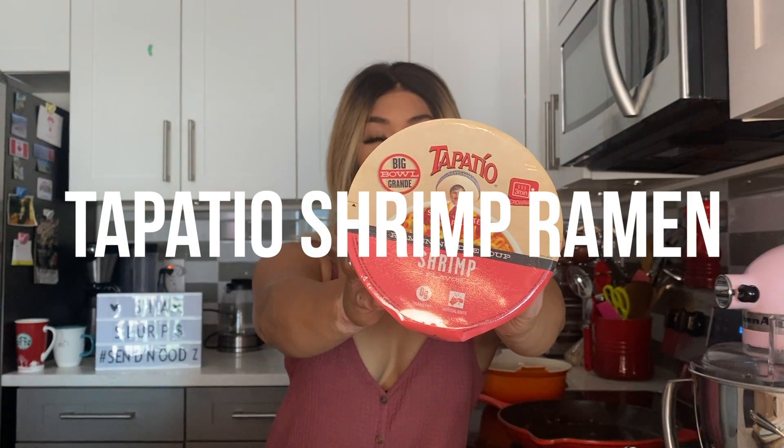Hey everyone, welcome back to another episode of CS Slurps MSG Mondays. Today we're going to be trying Tapatio Shrimp Flavor Ramen Noodle Soup. Shout out to Nude Runner on Reddit for letting me know that there's this really cool shop in our neighborhood that sells all these different kinds of noodles — this one is made in Mexico, obviously, because it's a Tapatio hot sauce. I was super stoked about getting this because there's a lot of hype on it and I love hot sauce, and I'm really excited to see this kind of Mexican fusion ramen on instant noodles.